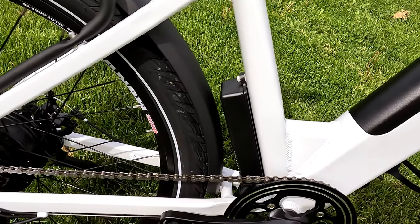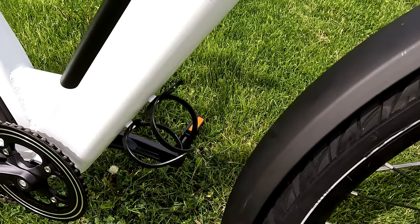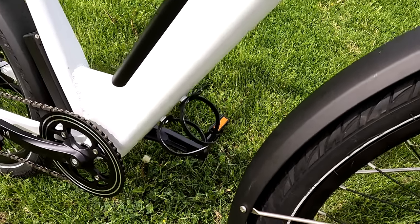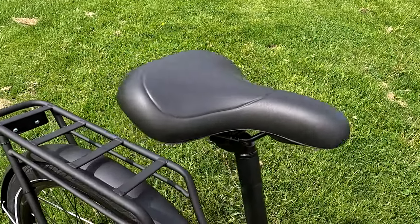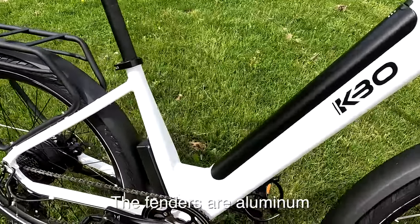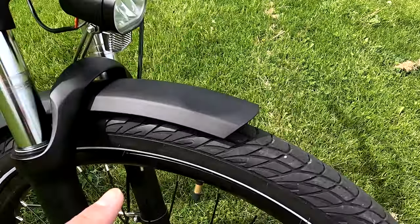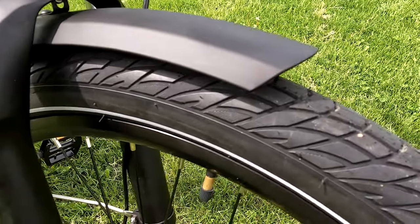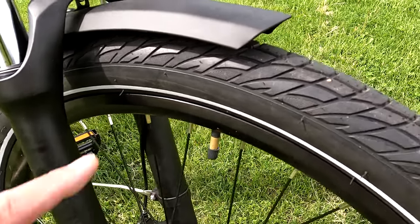The controller is outside, which I always like because I can get to it quickly if something goes wrong. They do include a bottle cage, though the position isn't the greatest — these bikes never have great mounting places because the batteries are always in the way. The saddle is fairly comfortable, not too bad. The rack and fenders are both included. Earlier reviews said fenders were difficult, but they've made changes — plenty of space between them now.